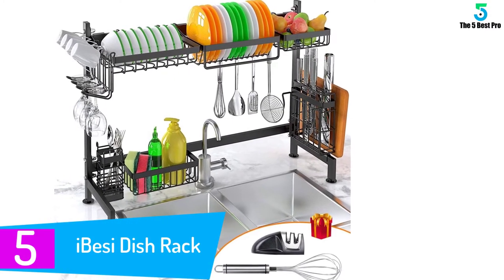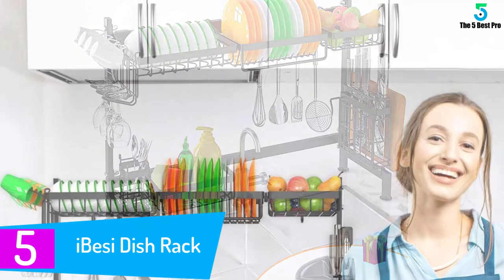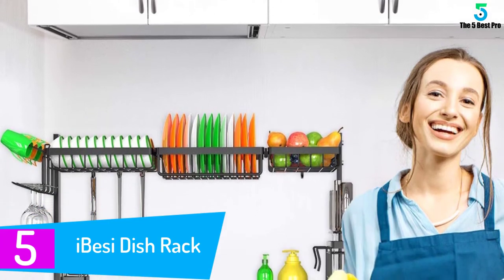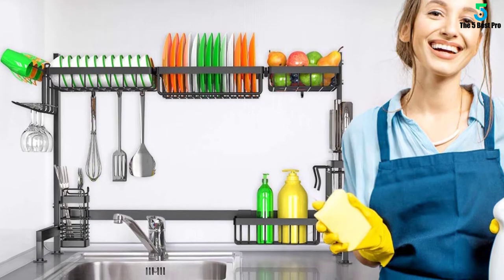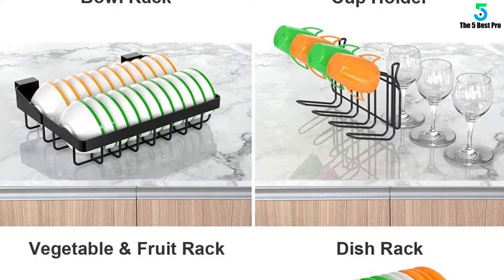Starting at number five: the Ibesi dish rack. Double up your space with this multi-functional storage unit from Ibesi. Designed with superior quality 304 stainless steel, it packs a unique space-saving feature, anti-slip feet, rust-resistant body, and an easy draining channel — ideal for today's small, clean kitchen tops.